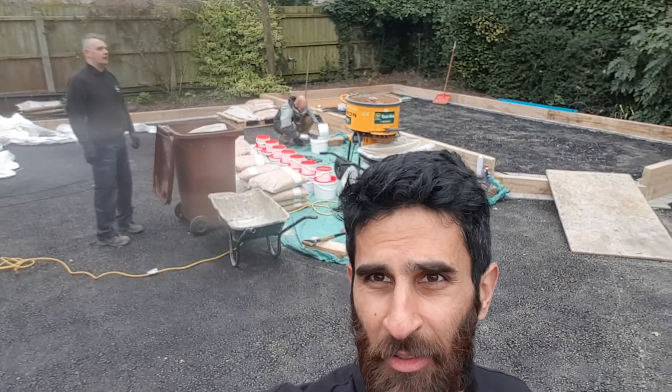Hello guys, Zedd here from Best Garden Services. So today we're applying the resin bound. As you can see in the background, my colleague Rob and Dylan are mixing.